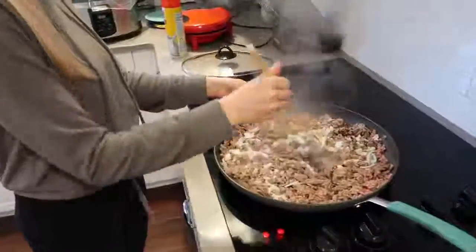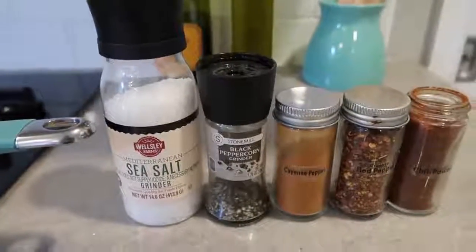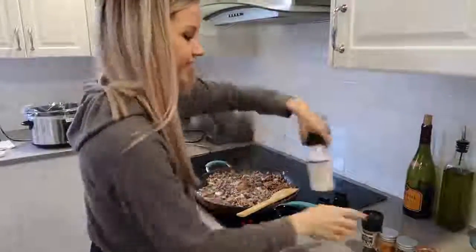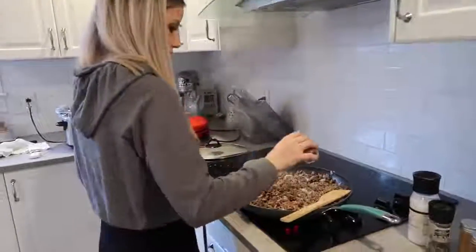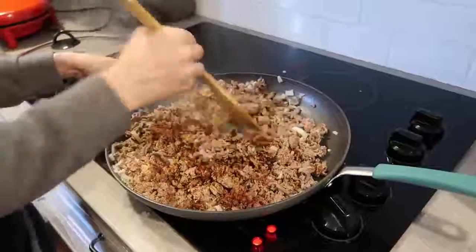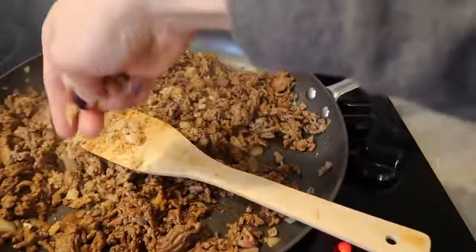Now that our turkey is cooked, I'm going to add the onion. The spices I use are salt, pepper, cayenne pepper, red chili flake, and chili powder. I take the cap off of the chili powder because I use quite a bit of it. I don't measure my spices — I like to put a ton of chili powder and a little bit of the other spices. Then I add brown sugar, and I feel like that is the secret to why everyone loves my chili. The piece of bread in the brown sugar just keeps it from getting rock-hard.